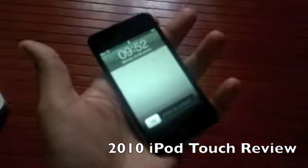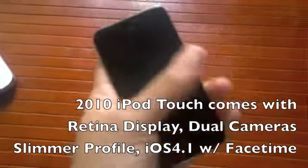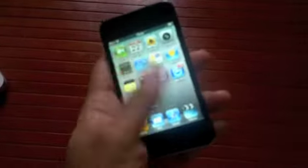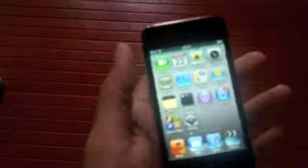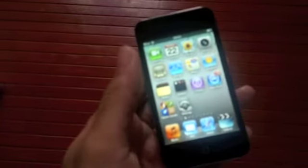Hey guys, this is Clint and Jeff from Zomagodatcj.com and this is our video review of the 2010 iPod Touch. The 2010 iPod gets a huge amount of updates. There's a new Retina display, there's also the A4 CPU which is what it runs on. There's also two cameras, one in the front and one at the back, and there's also FaceTime, plus 720p high definition video recording at the back. All of this on iOS 4.1.